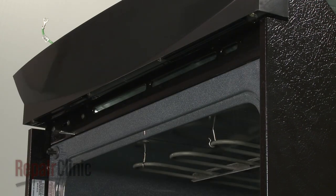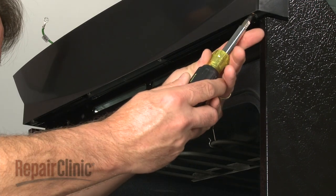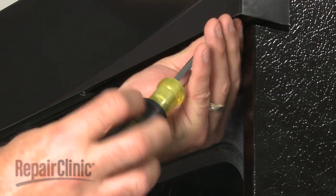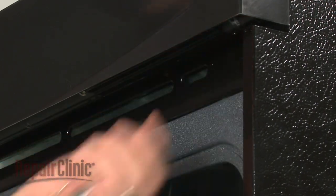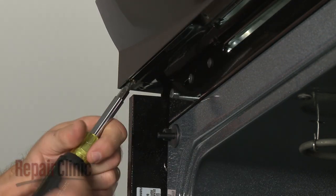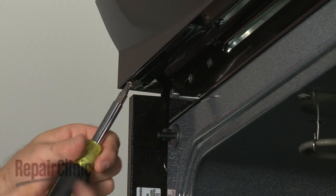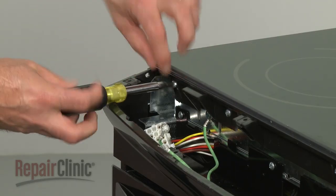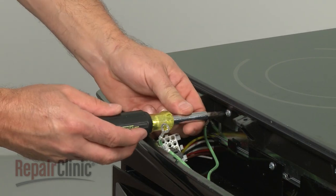Disconnect the surface element wire harnesses and set the bracket aside. Open the oven door and remove the screws securing the bottom of the control cover. Now, remove the screws on top and set the cover aside.